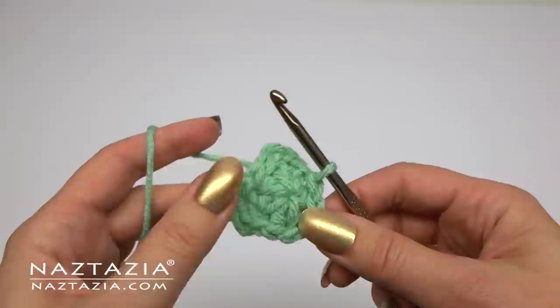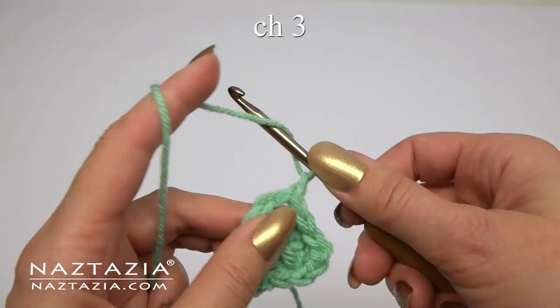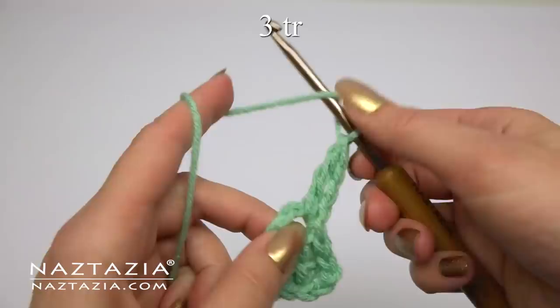You should have a triangular shaped item. Slip stitch into the first loop. For each of the three sections of the clover we're going to follow the same process. Chain three, then make three treble crochet stitches in the loop.